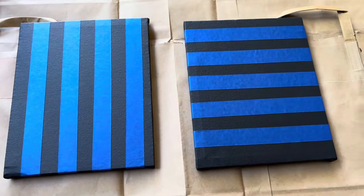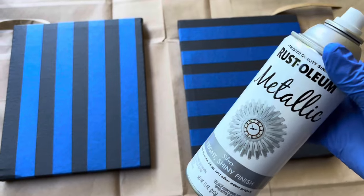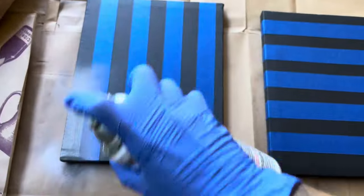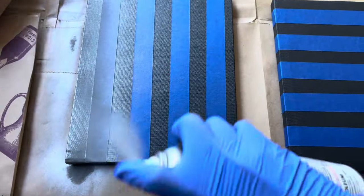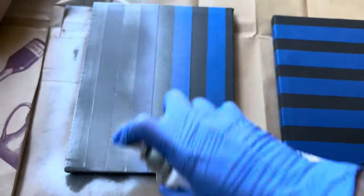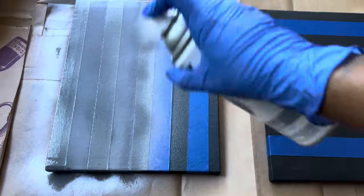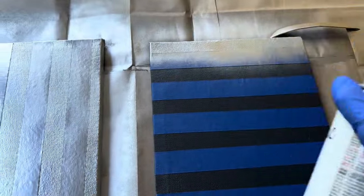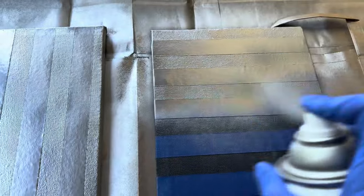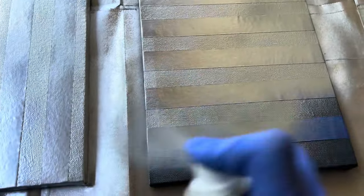I brought them outside to spray paint them with my metallic spray paint that I purchased from Home Depot. As I was spray painting, I noticed that this spray paint was a little dull, but luckily I had an extra can that was not defective. This is the new can and you can definitely see the difference.